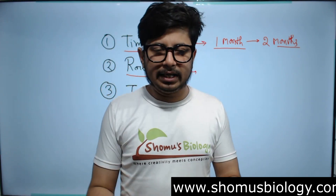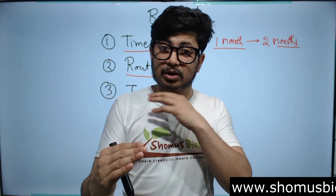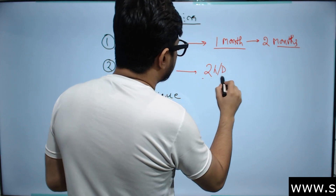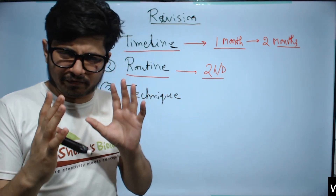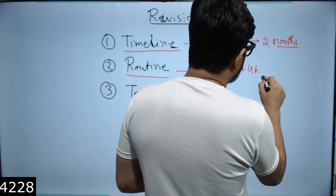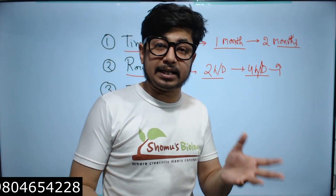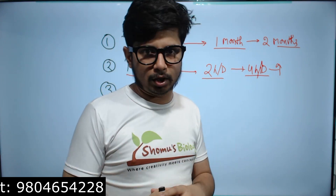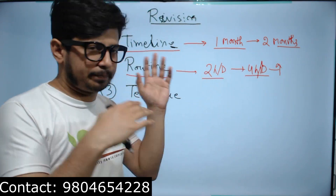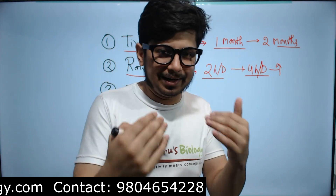The routine depends on you — giving a general routine is not helpful. You need to design it based on your requirements and time devotion. If a person can only devote two hours a day, that's very difficult for a one-month revision; you'd need three months. But if you give four hours or more per day, revision for CSIR NET becomes a doable job in one month. I'm talking about revision, not learning new things.